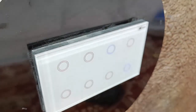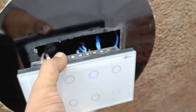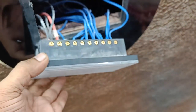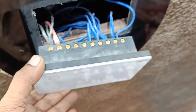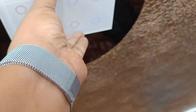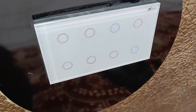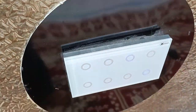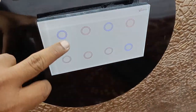This is a slim 8-module Wi-Fi switchboard. You need to do the wiring — if you don't know how to do this, don't do it yourself; call a professional electrician. After the wiring, you can mount it to your wall. I've been using this product for the last six months and haven't had any heating issues.